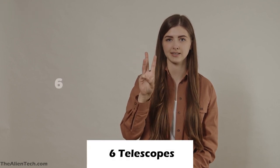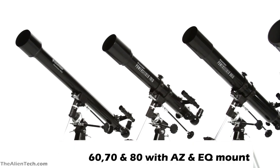If you count according to aperture size, there are 6 telescopes in the series. 60, 70, and 80 mm aperture telescopes are available in both AZ and EQ mounts.